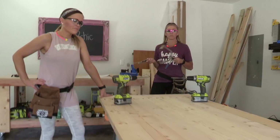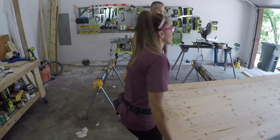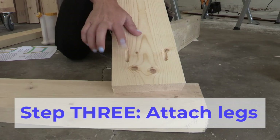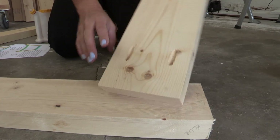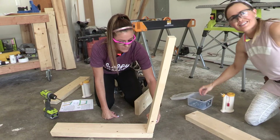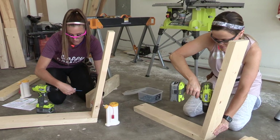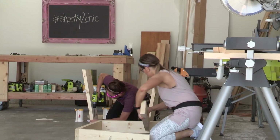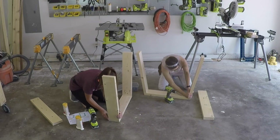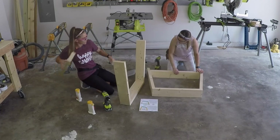Tabletop's done! Now we can move on to the legs. The legs are super easy to build - the only tricky part is a 10-degree cut on each end of these boards. Just refer to the plans to make sure the angles are facing the right direction. To assemble, we're attaching two leg pieces to the bottom base with 2-and-a-half-inch pocket hole screws and wood glue.